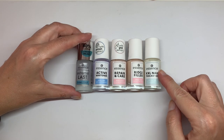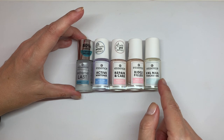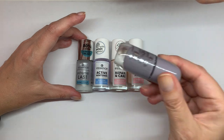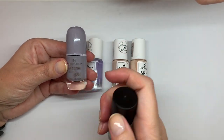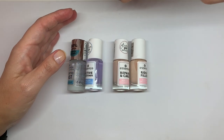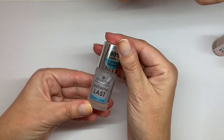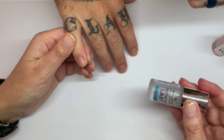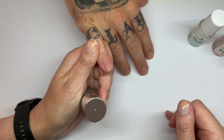Hi everyone! In this video we are going to be testing these five base coats. We're going to apply each one on two fingers and then use this grayish, kind of purplish color to see how it applies. Then we're going to use the matte top coat and see if there's a difference in application on top of the base coat. We'll also see how long it wears. It says: nail thickener, to strengthen thin brittle nails, instantly protects against chipping and tearing.